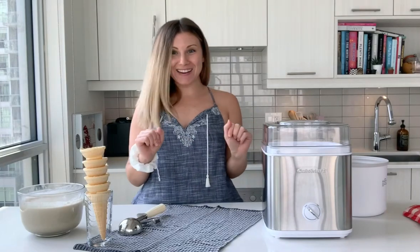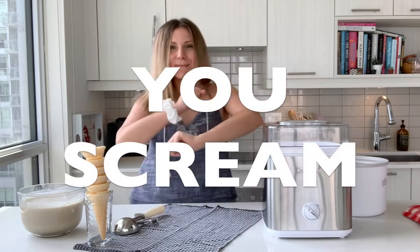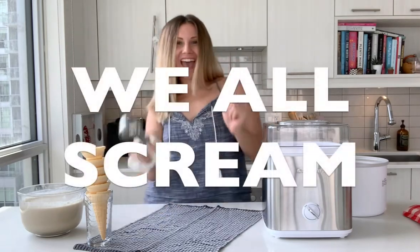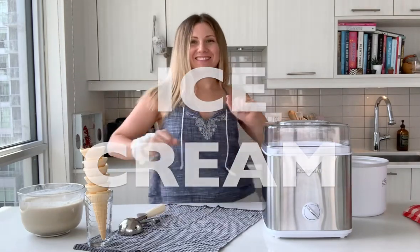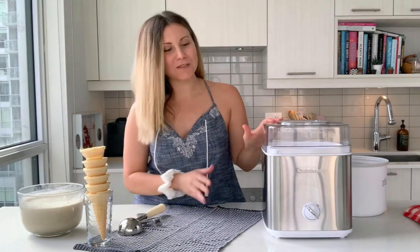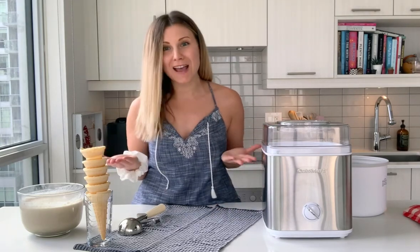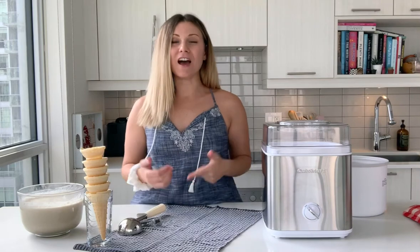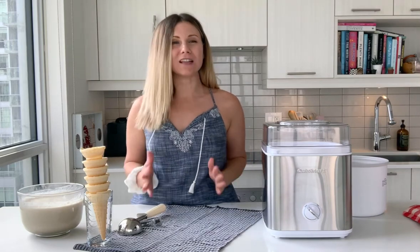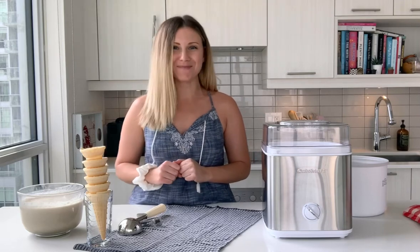Summer is on and we're making ice cream! Today I'm going to be making ice cream with Cuisinart's amazing frozen yogurt and ice cream maker, which is really cool because you can make any ice cream you want in 25 minutes or less. I'm going to show you my version of a dairy-free ice cream — you're going to love it, it's delicious. It's a coconut coffee ice cream.